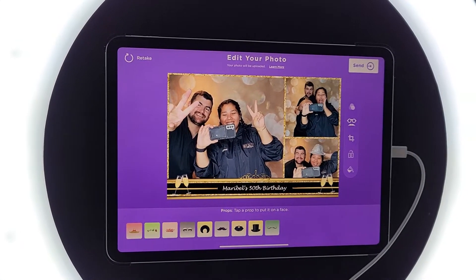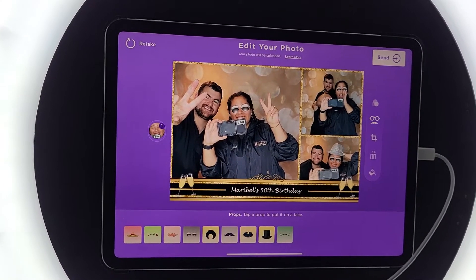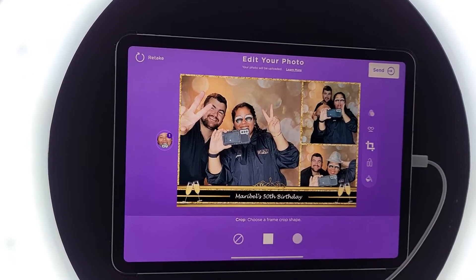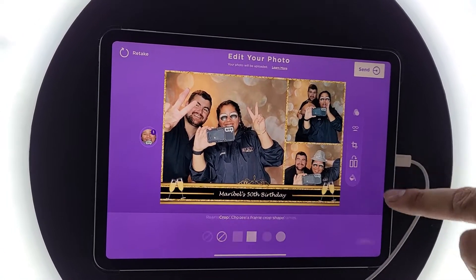The step below that is for digital props. Let's go ahead and add some sunglasses — look at that, perfect. Now she's too cool! The next step is the crop — you can crop how the photos look, you can circularize it, or you can go back to normal. Let's keep it normal.